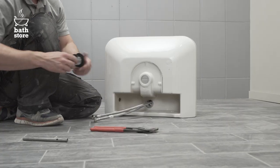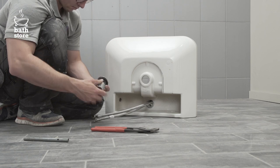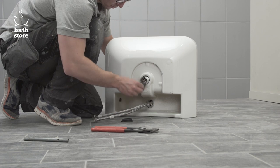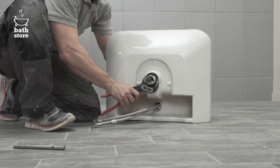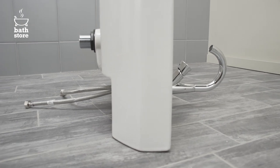To fit the waste, insert the washer on the basin waste and place a line of silicone to help create a watertight seal between the basin and the waste. Next, insert the waste into the basin and fit the washer and plastic nut underneath, tightening it with a wrench. Your basin is now ready to install.